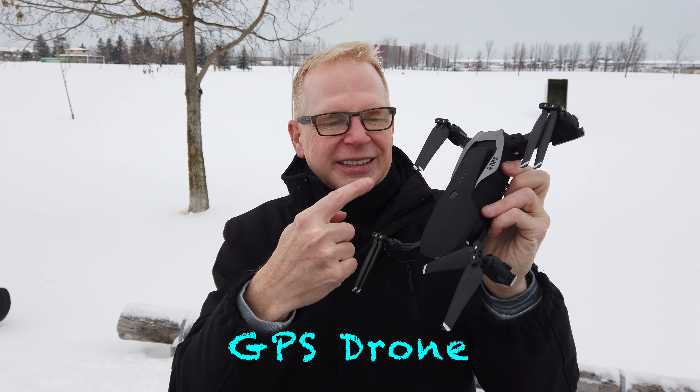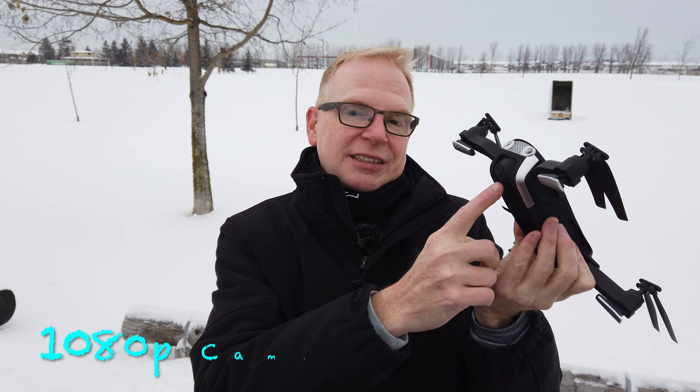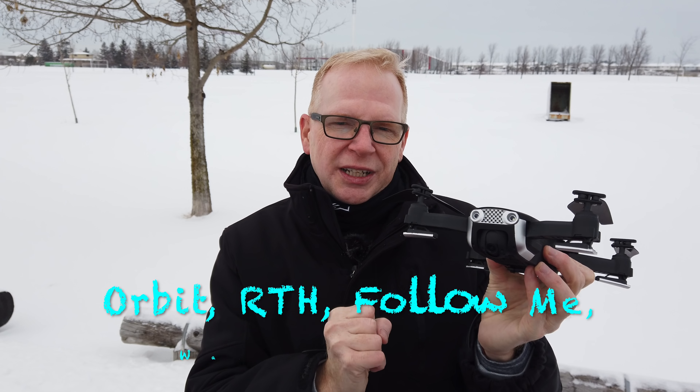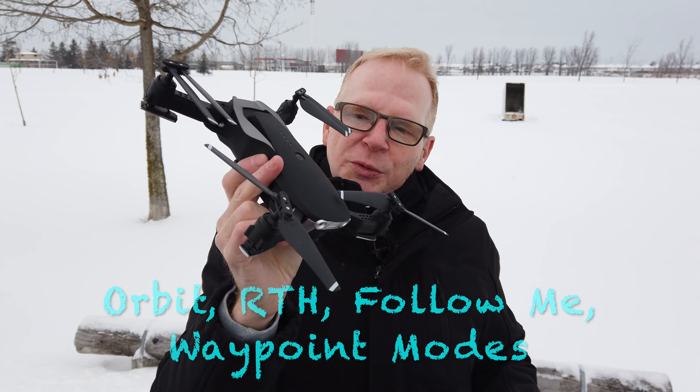It is GPS. It does have a 16-minute flight time. The battery is removable. It has a camera that's 1080p that goes up and down, and it has orbit mode, return to home, follow me, and waypoints. It's pretty sweet.